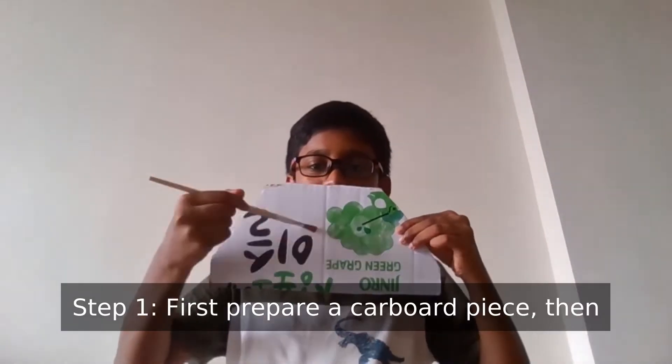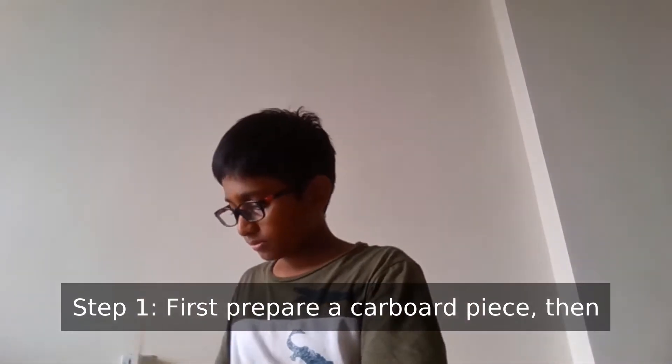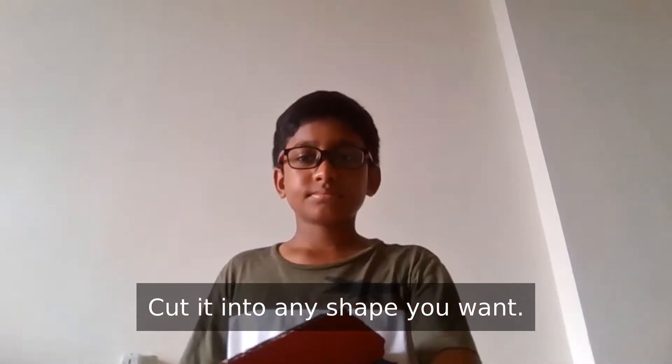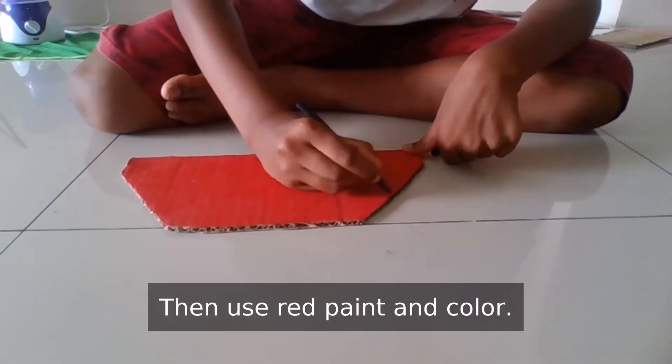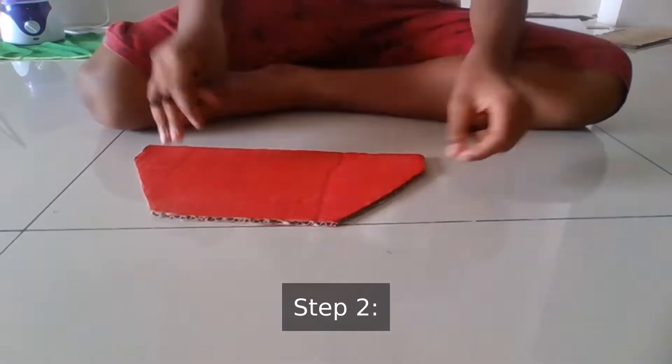Step 1. First, prepare a cardboard piece. Then cut it into any shape you want. I'm using a hexagonal triangle. Then use red paint and colour it.